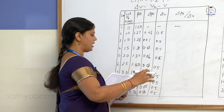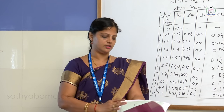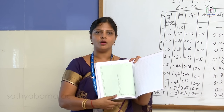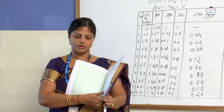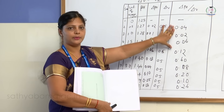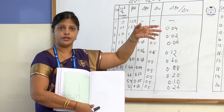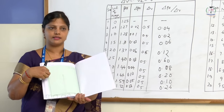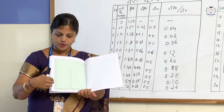Once the entire tabular column is completed, do the plotting. Take a graph sheet — on the x-axis take the volume of sodium hydroxide in ml (from 0 to 15), and on the y-axis take delta pH by delta V. To fix the y-axis scale, see what the highest value of delta pH by delta V is: if it is around 7, use a scale of 1, 2, 3, 4, 5; if greater than 10 or 15, use a scale of 2, 4, 6, 8, 10. Based on the highest delta pH by delta V value, fix the scale accordingly.